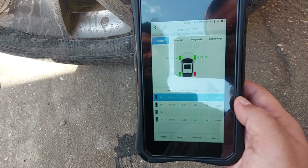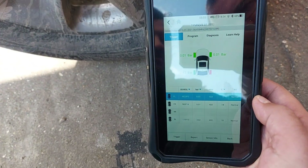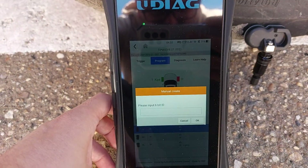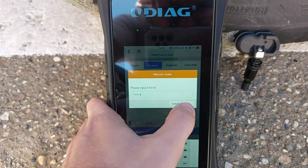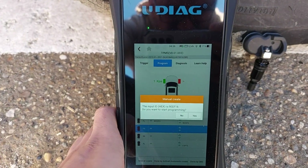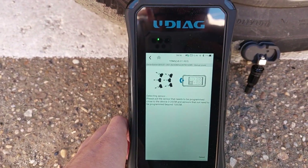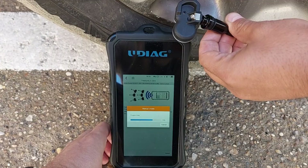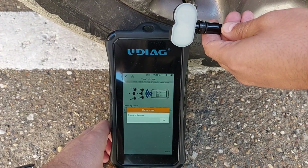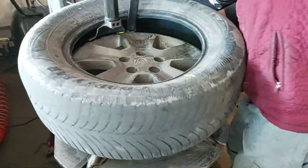It doesn't matter which wheel I test it on because I'll have to redo the relearn procedure anyway after replacing the faulty sensor. First I went to TPMS manual create, then I typed the ID of the universal sensor. You can find that ID using sensor info. Then you activate programming and in a few seconds it's all done. If the original sensor were still functional I could have cloned it directly. Next I went to a tire shop to replace the original sensor with the universal one.